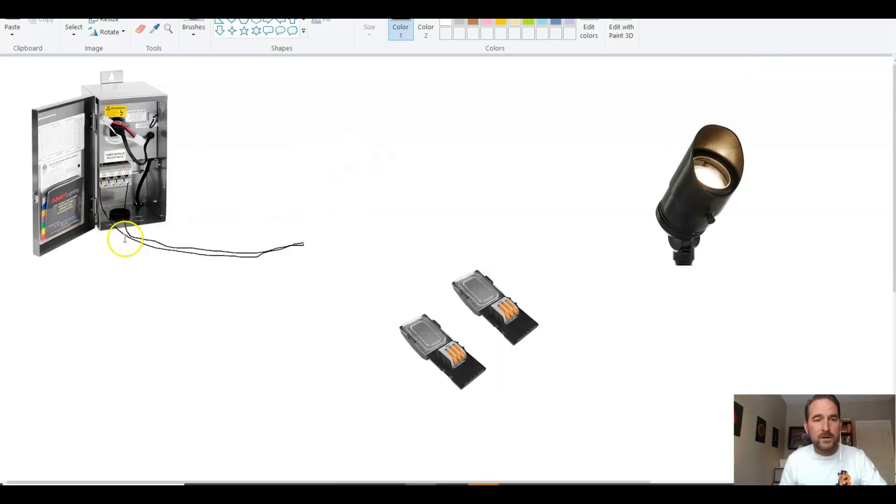So we've got one of our 12-2 wires — after we've split it — we've got one going into the common tap, and one, in this case, going into the 15-volt tap.